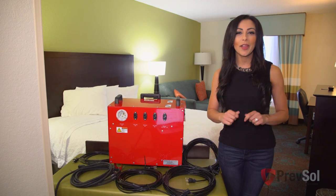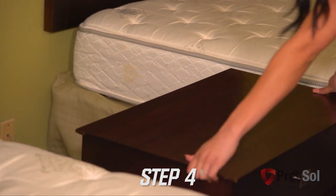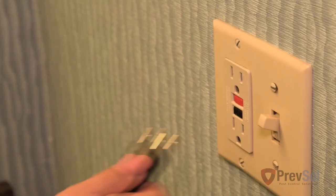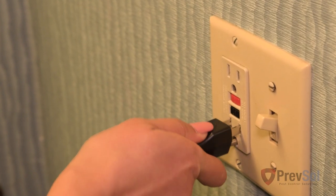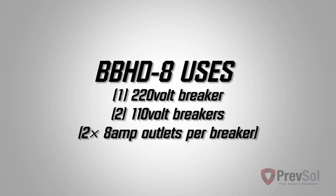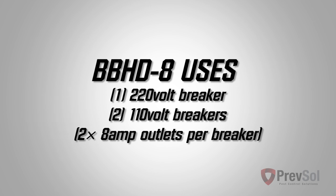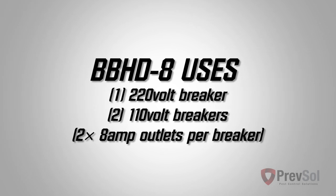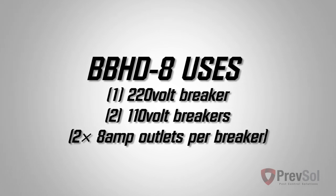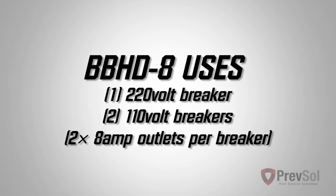Now we're in step four and we're ready to plug our equipment in. Move the nightstand from between the two beds to help airflow. Take the 220 cord and plug it into the PTAC unit in the room you're treating. Take the 110 volt cord and plug it into the bathroom GFCI, or if no GFCI is available, use the bathroom outlet. The second 110 volt cord will go into the same breaker in the room you're treating. If only one breaker is available in that room, the next two will plug into the next room, either to the right or to the left. If you have two 110 20 amp breakers in the room you're treating, all four cords can plug into that room — two 110 cords on each 20 amp breaker.